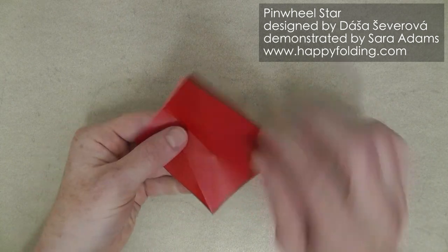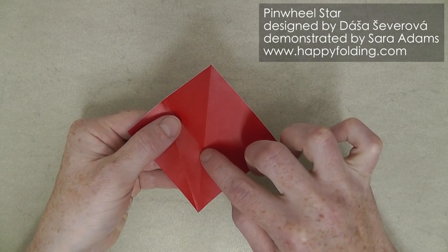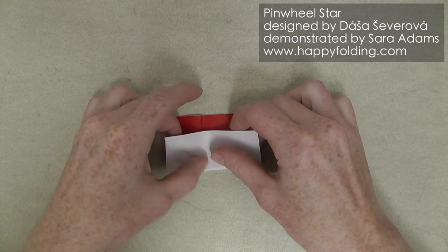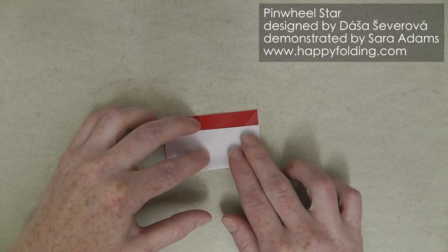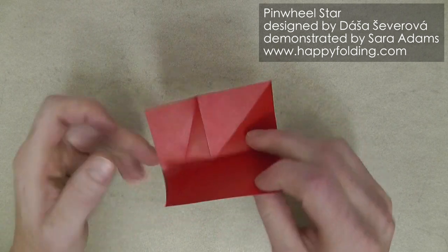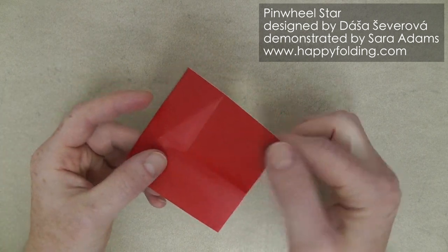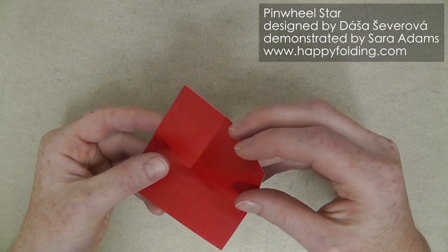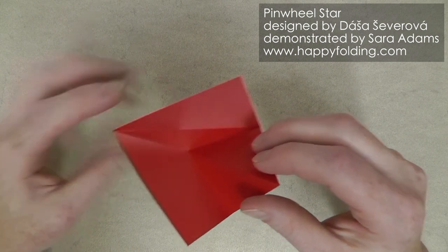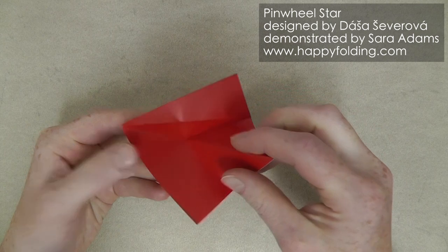Unfold, and now you will have an intersection of these two creases here, and that you're going to use to also add this crease line right here, by first pinching, and then aligning edge with edge to get a nice horizontal crease like this. Now we're going to push this together so that we get a module that has a valley fold right here, and here and here, and a mountain fold here.